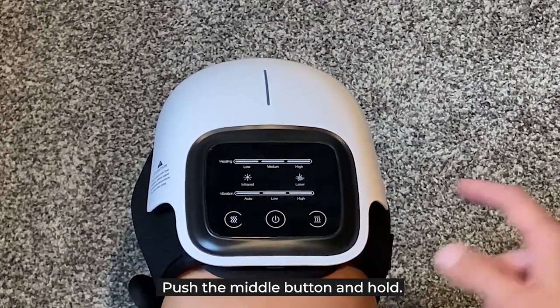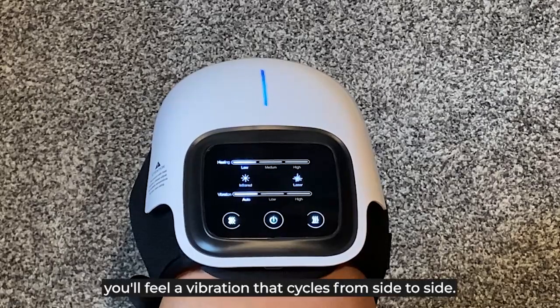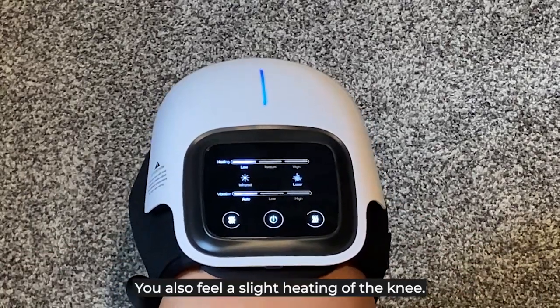Push the middle button and hold. At the start, you'll feel a vibration that cycles from side to side. You'll also feel a slight heating of the knee.